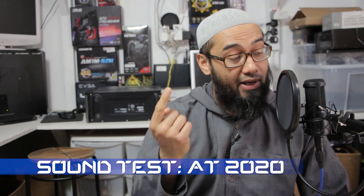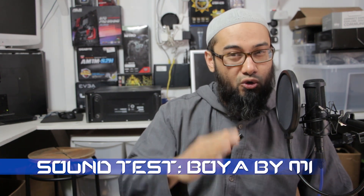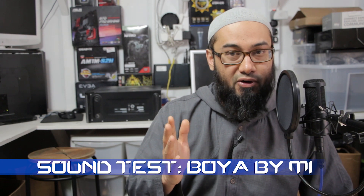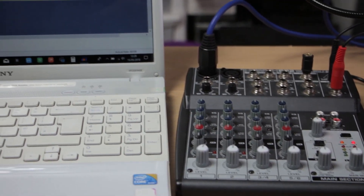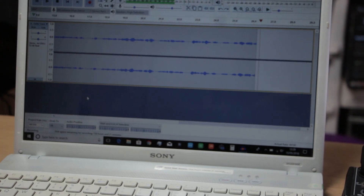For this one I need the phantom power, so press this to activate the phantom power — and bob's your uncle. Now for a sound test, I'm actually speaking into the AT2020. I'm going to switch between the two mics to give you a comparison. I use Audacity to record this — you could use any other software you wish.